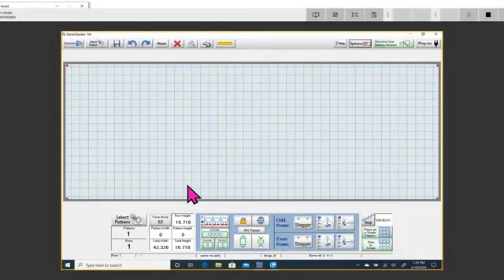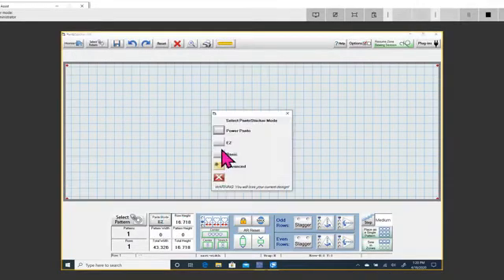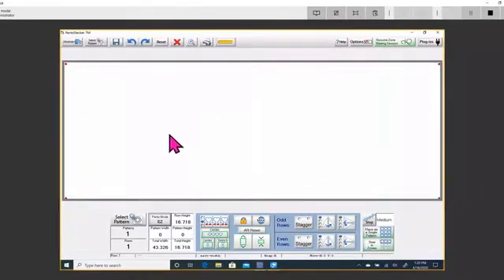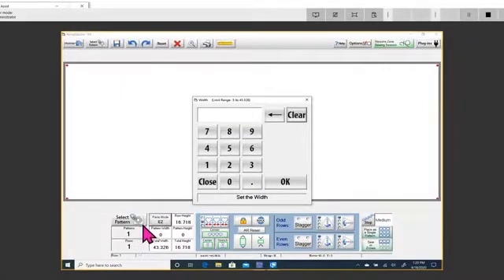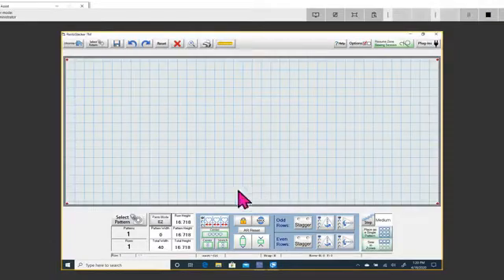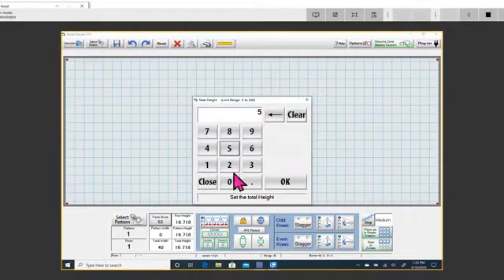I'm going to start back at the beginning with Easy Mode. I mentioned I might not cover the one-row thing but I think I will. I've come into Pantograph and changed the mode to Easy. The first thing you do when you open Easy Mode is set your width. I'm going to enter a width of 40 and a total height of 50.